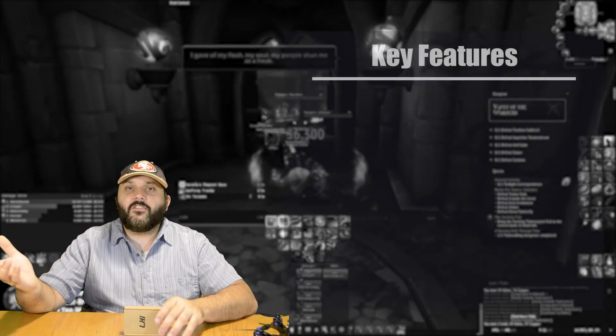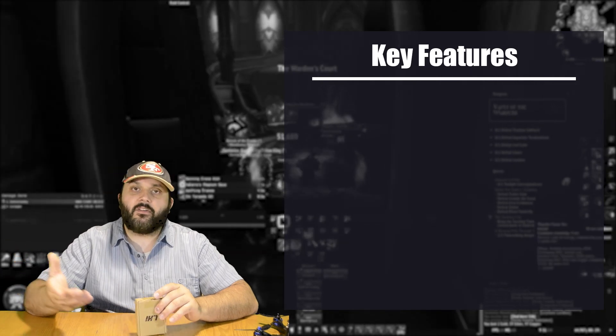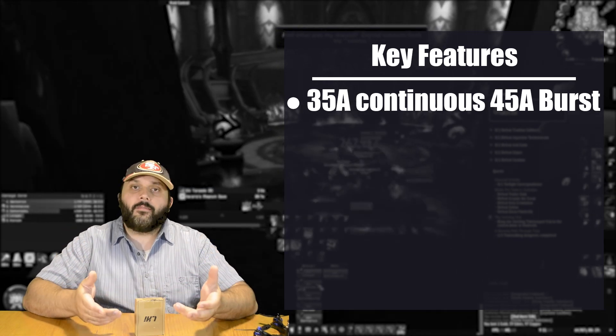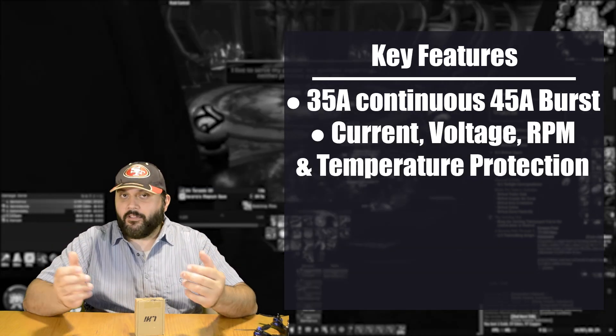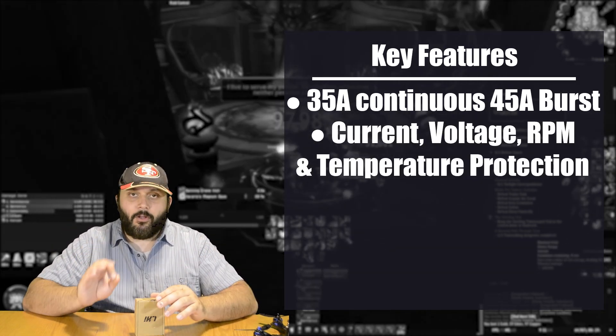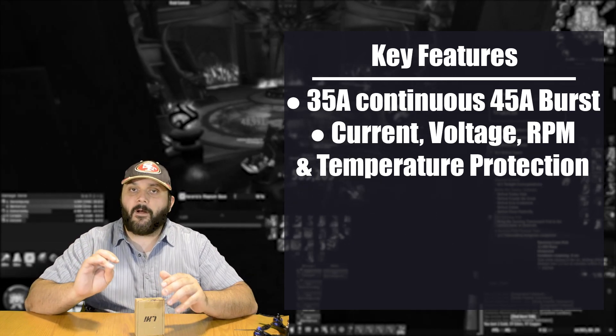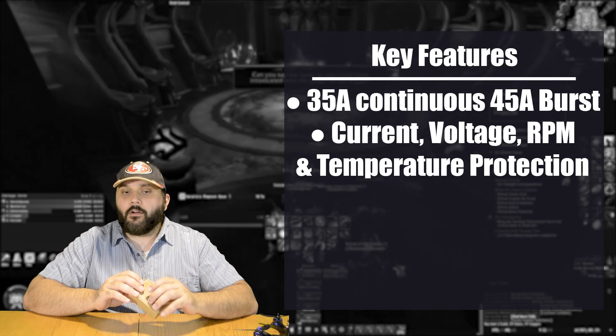Some key features about this ESC: it's 35 amps continual load with a 45 amp capable burst, and current protection on top of that. Not only do you get current protection, but you get low RPM, low voltage, and temperature protection as well. So these are going to be very hard to burn out.